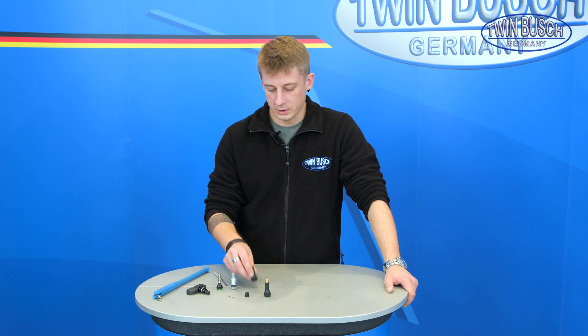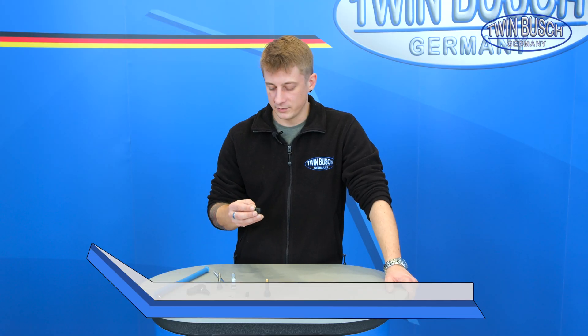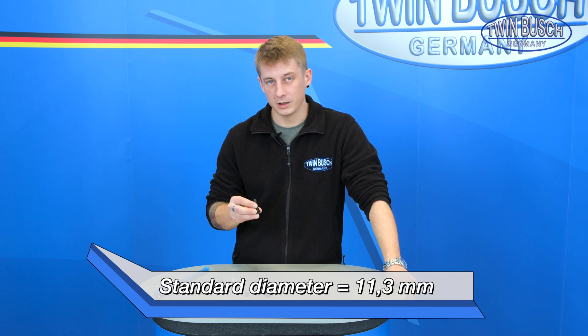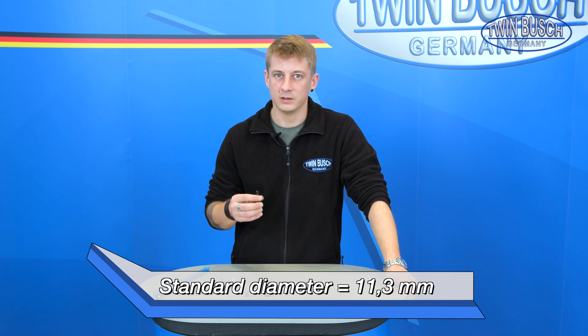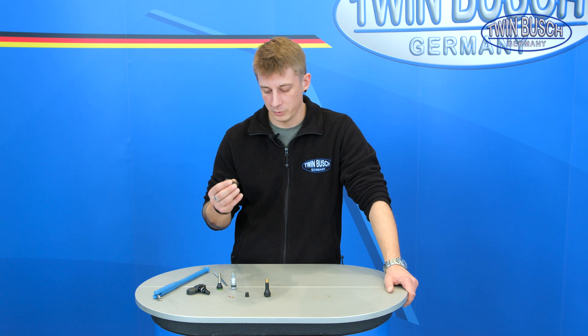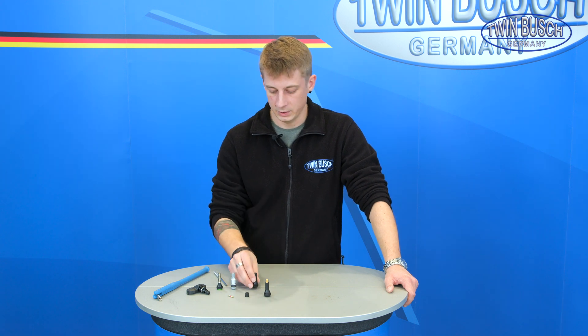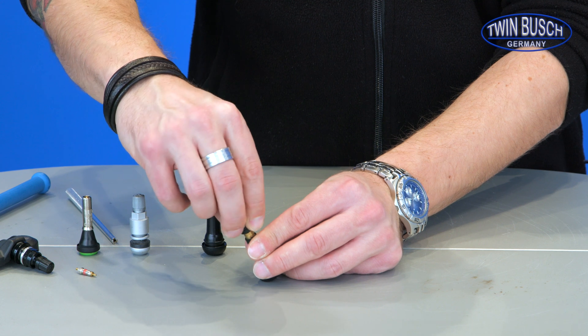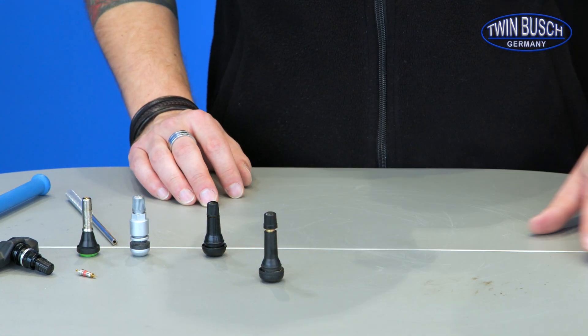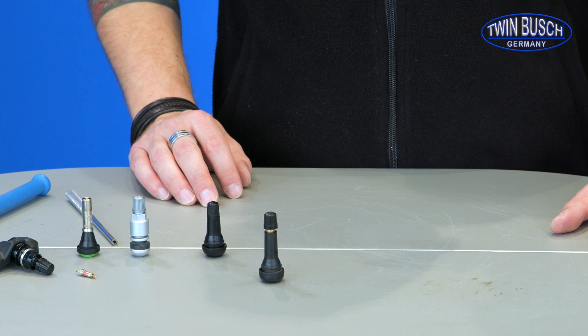The basic or standard valve diameter is 11.3 mm. There are also smaller or bigger versions. This depends on the size of the valve hole in the rim, so it should be checked before trying to insert a valve. When changing the valve, always make sure that a valve cap is screwed on, so that no dirt, water, or similar contaminants can get into the valve and cause a leak.